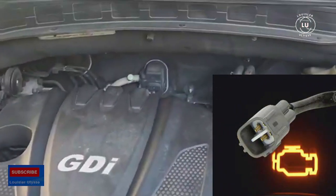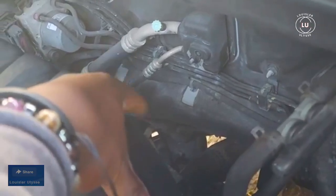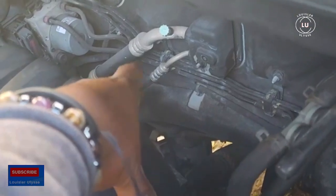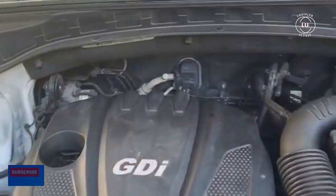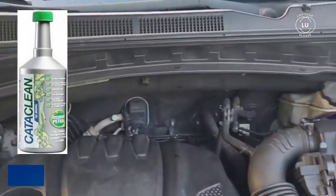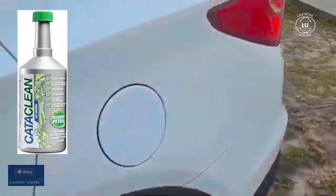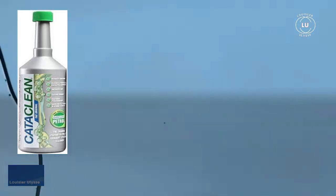The check engine light issue on this car — the first thing was the oxygen sensor. I had to change the oxygen sensor because the code told me to check it. The second thing I did was buy a car cleaner. I filled up the tank and put the car cleaner in the tank.